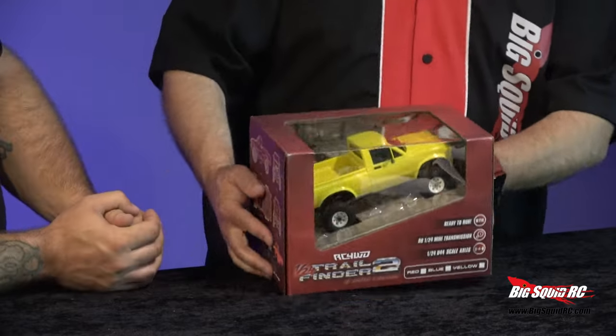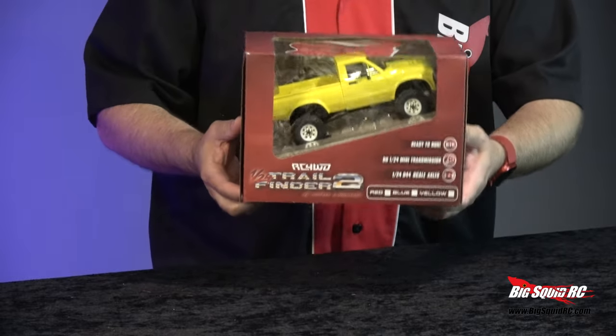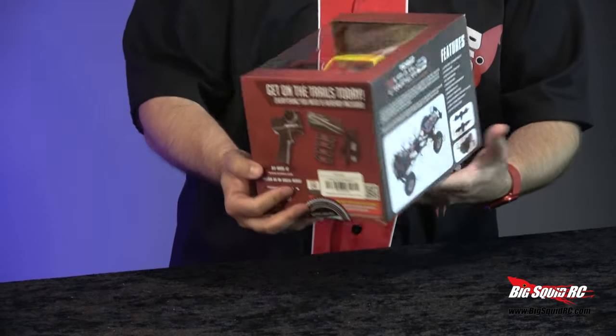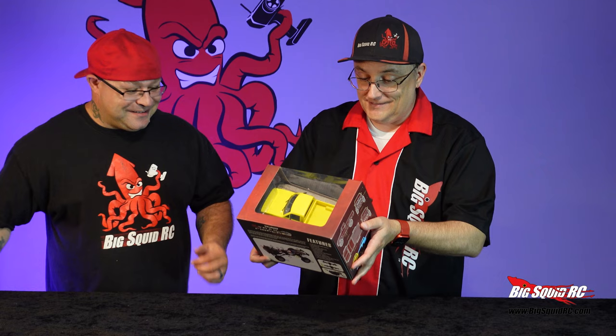It's totally ready to run — should have a radio, battery, the whole bit in there. It comes in red, blue, and yellow. I don't know which one we got yet, but we'll see when we open it. 1/24 scale. Mickey Thompson Baja Claws — they're so tiny, they're so cute. Little tiny tires.